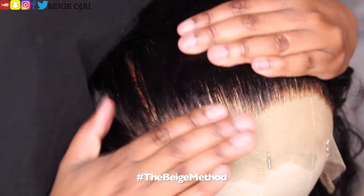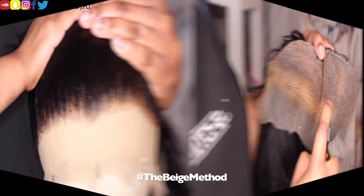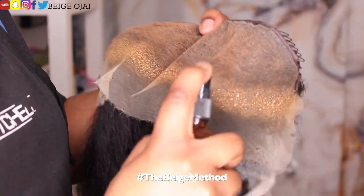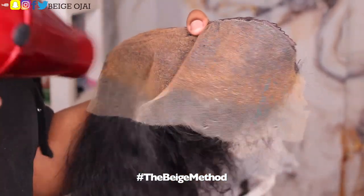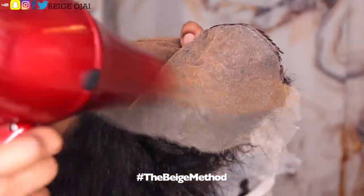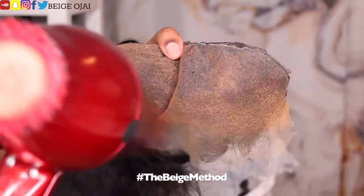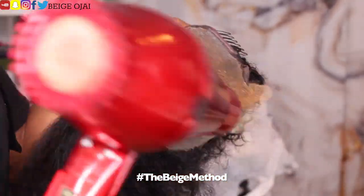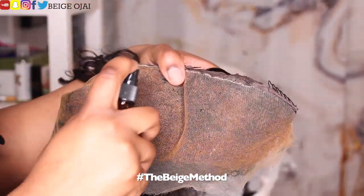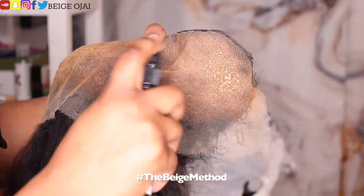Now that I'm satisfied with the hairline, I'm going to move on to tinting the lace. I want this lace to be a perfect match for my complexion, so I'll be grabbing two different colored lace tints. One is going to be the color of my foundation, because that is where the lace and my foundation will meet. I'm going to spray that along the hairline of the frontal and then blow dry. I'm doing two layers of each colored lace tint. The second color lace tint is lighter than my foundation and I will be spraying that behind where I originally sprayed, and that is going to be the color of my scalp.